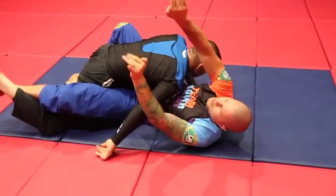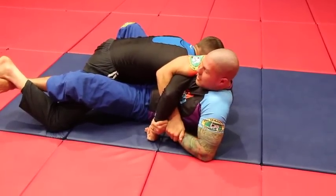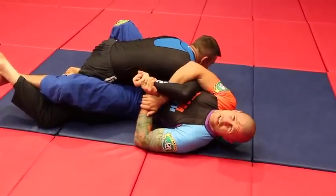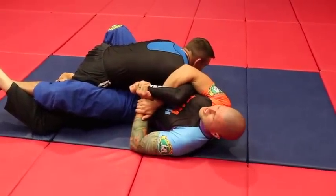I go thumbless like this — thumbless on both hands. Now if I try to put it up behind his back it's just his arm against my two arms, but it's not quite the same leverage.